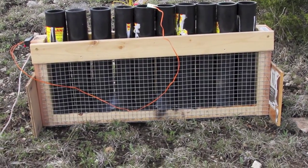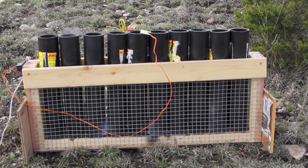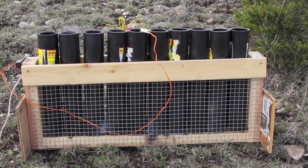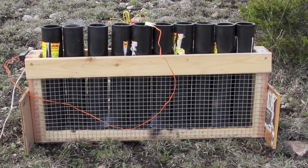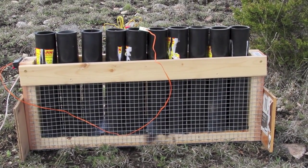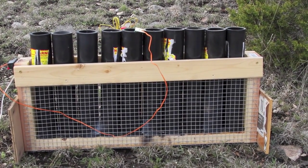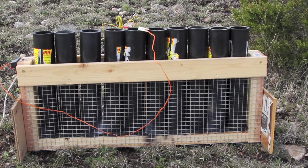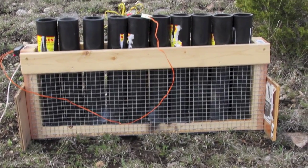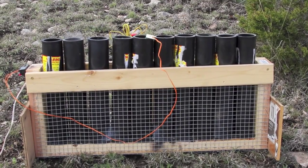Here's the hardware cloth rack ready for its destruction test. Same as yesterday, I've got the X-Cal in there upside-down with a talon clip. As I showed in the first part of the video, the hardware cloth goes all the way around underneath and up the other side. On this test, I'm going to put a couple of pieces of plywood on either side of the rack — not hard up against it, but about a foot away, just to catch any stars that might come flying out. It's a lot drier today with a dry north wind, so I don't want to deal with too many fires.